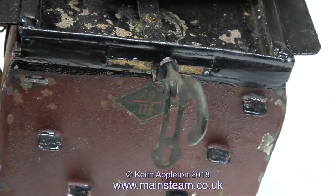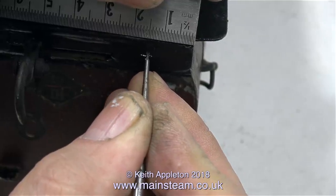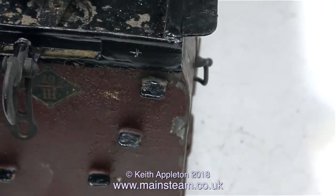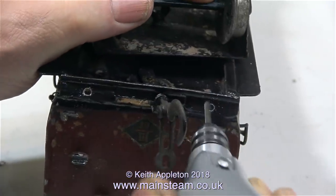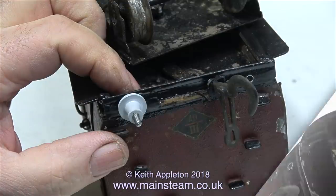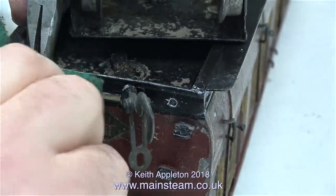I mentioned in the previous episode that both ends of this carriage are different, because one end's been repaired. Whoever repaired it neglected to drill any holes for the buffers, possibly because the original buffers were lost. This is a quick fix — by taking a measurement from the other end, which is 2.5cm in from the edge, I just mark the position, and then drill two 1/8 of an inch diameter holes through the buffer beam using my Proxxon motor tool, followed by fitting the buffer stocks and buffer heads in exactly the same way as at the other end.